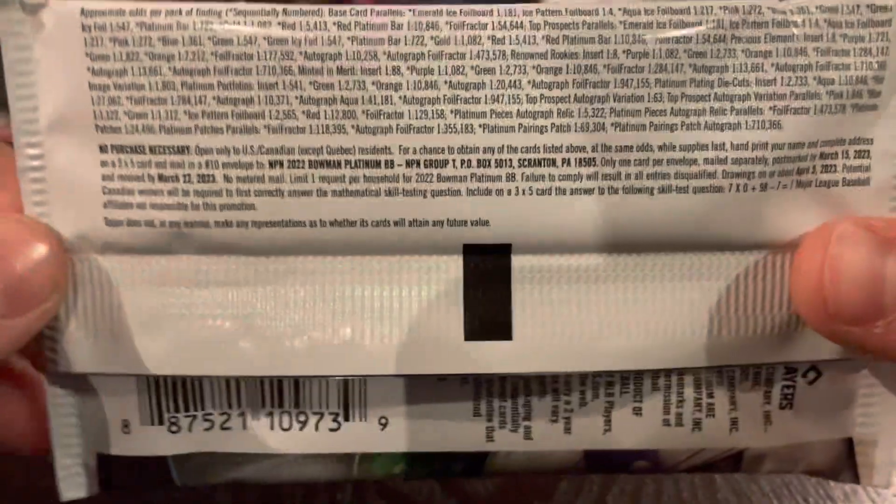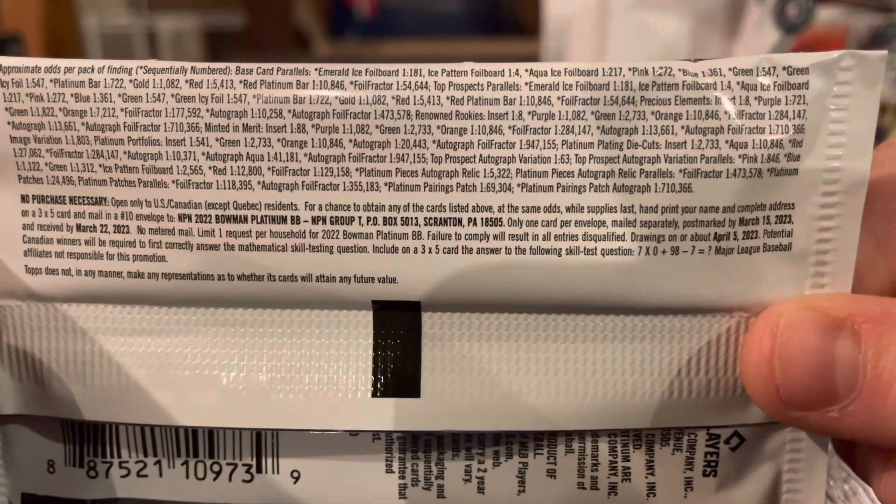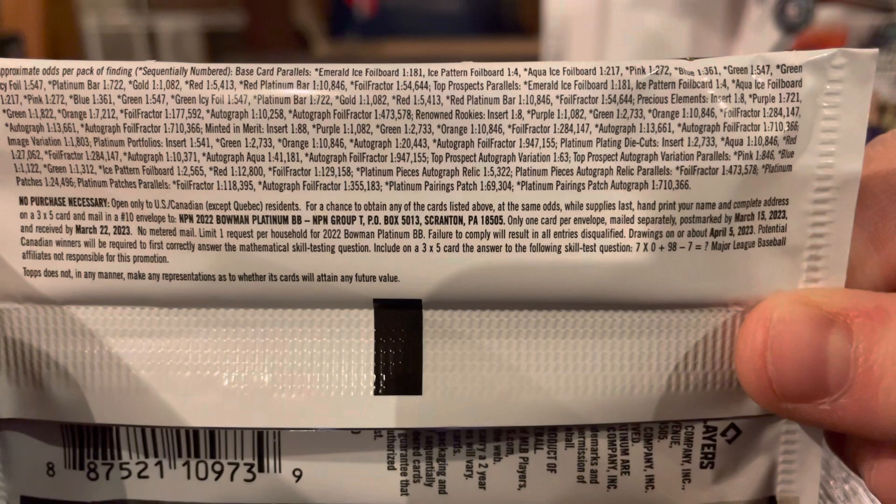My mic setup isn't okay. But at least it's a mic setup. Some of these people don't even use mics — they just talk really, really loudly. This seems like a very small pack. I've just never opened a four-card pack before.